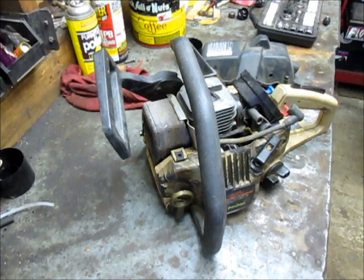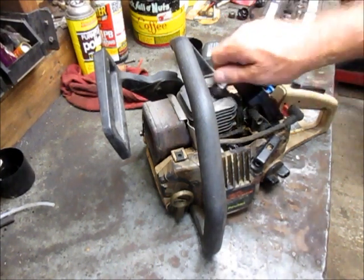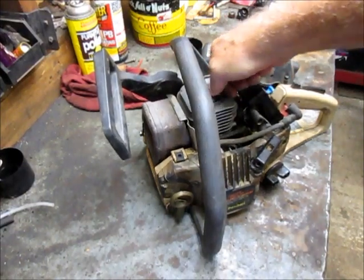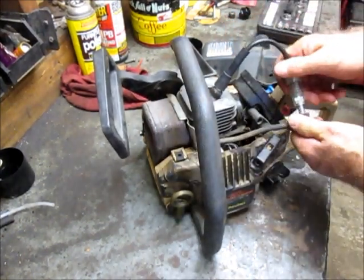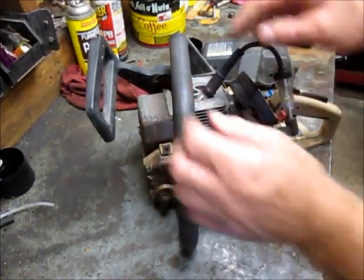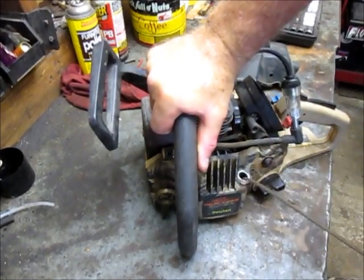We know nothing about it, but with these usually it's a fuel problem. We have an old spark plug off a different chainsaw we'll throw in there and try our spark plug tester just to see if we have spark. We should see a little flashing light in there if we have spark. Yep, we do.